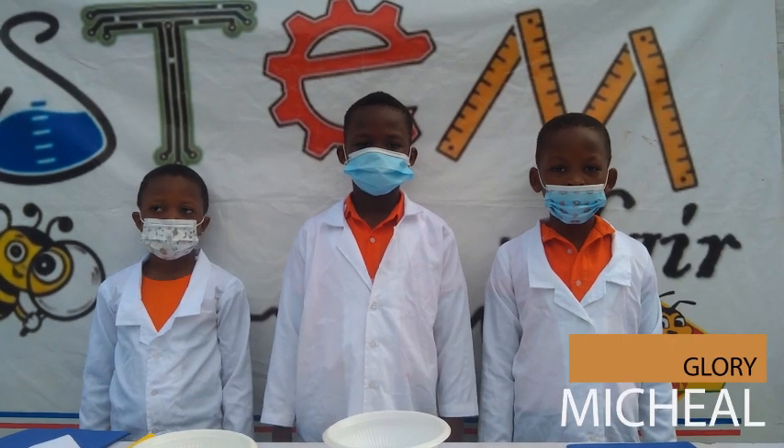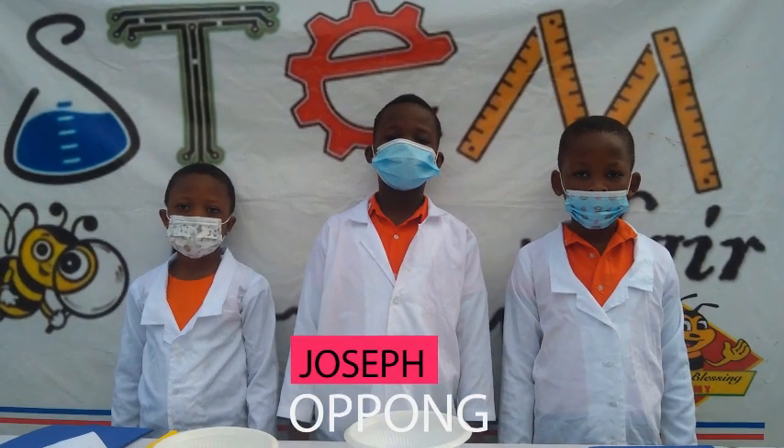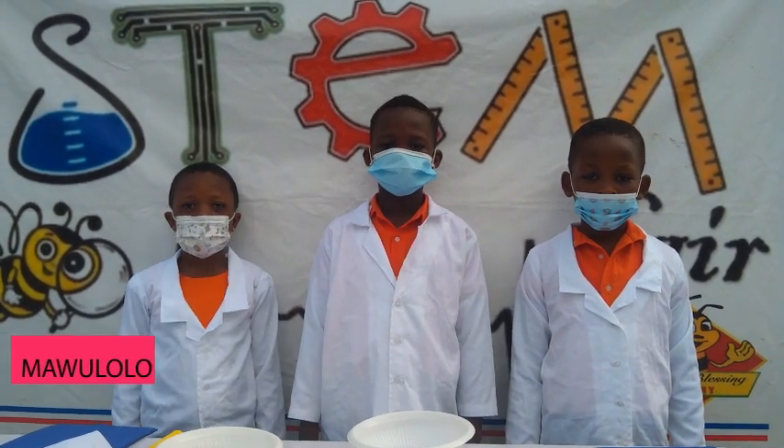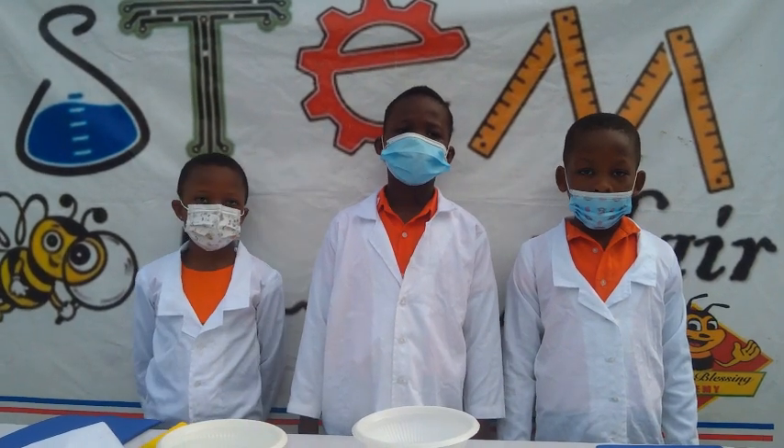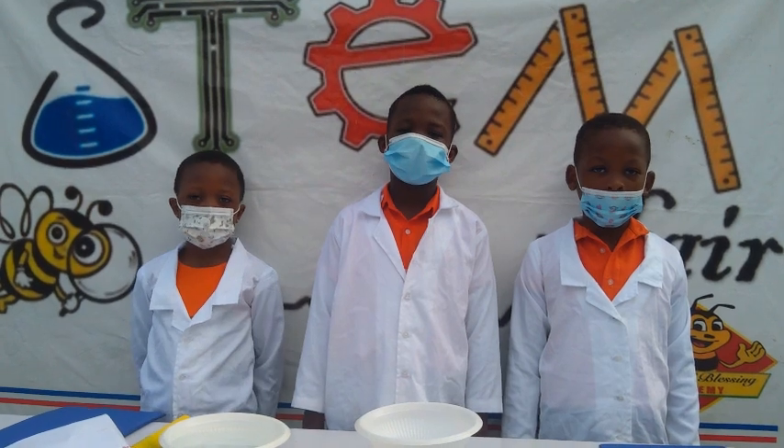My name is Larry Michael Ansa. My name is Joseph Apong Enki. My name is Sarah Maulolo Adjesi. We are students of River of Lesson Academy.